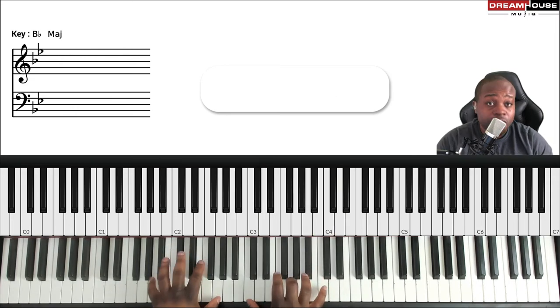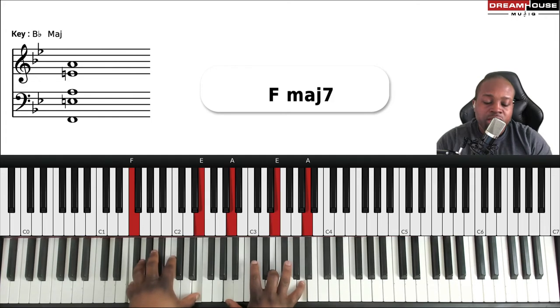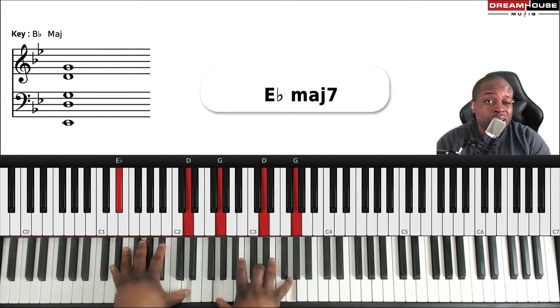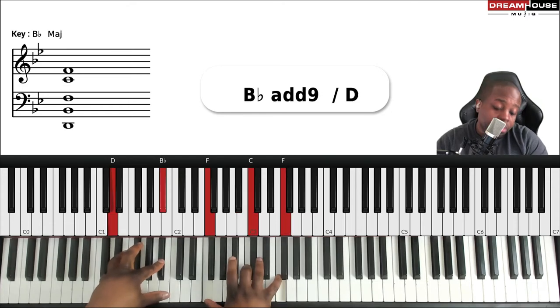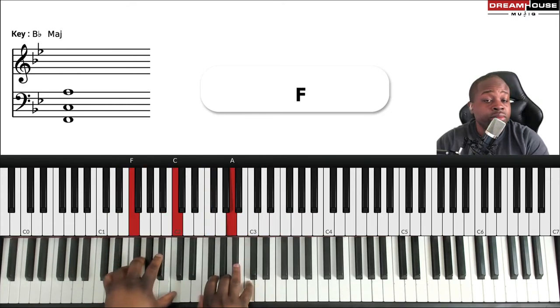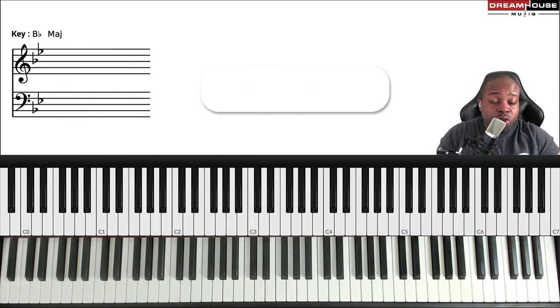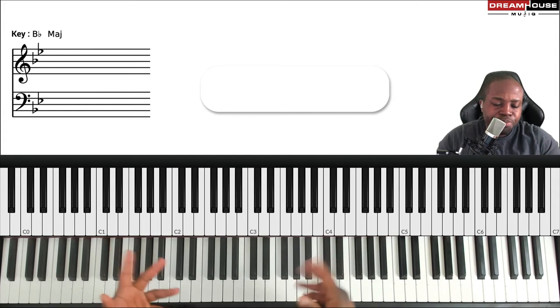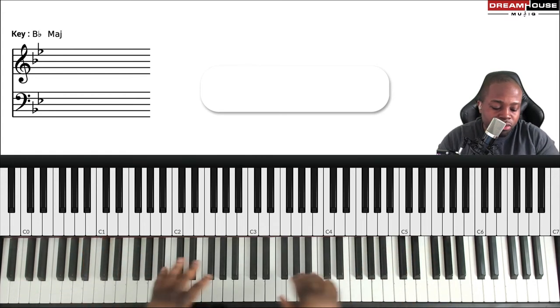In context: 'No weapon formed against me shall prosper — it won't work.' This is not a full tutorial for the song, just to show you how to take some basic chords and make them nice with seventh chords. Let's review and also talk about what I forgot to mention — the trill.